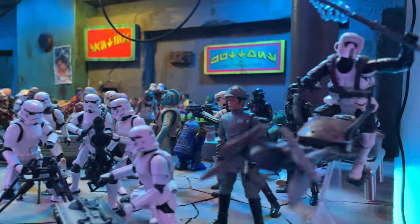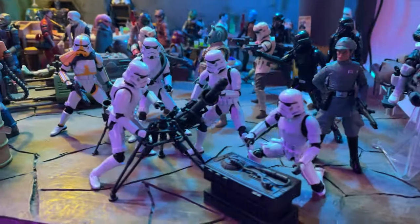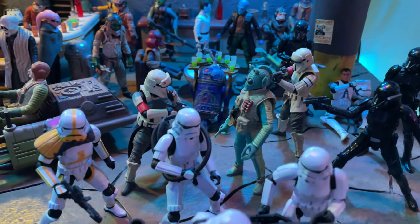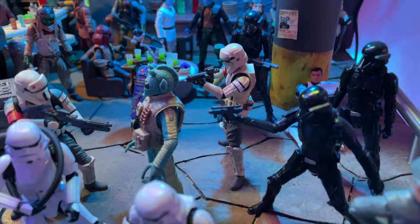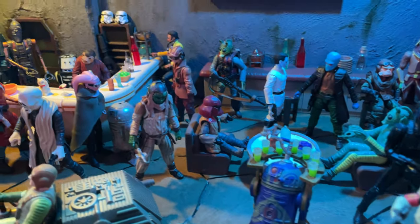Here we have my E-Web setup, which I just really like. There's something about all those Troopers setting up that E-Web that just looks really cool in my opinion. Lots of different characters here — we got another Rodian who's in trouble. Seems like the Rodians in this town are always getting arrested or something like that.